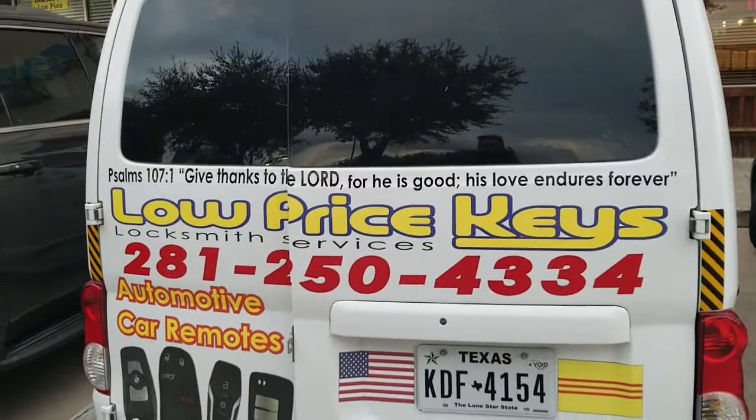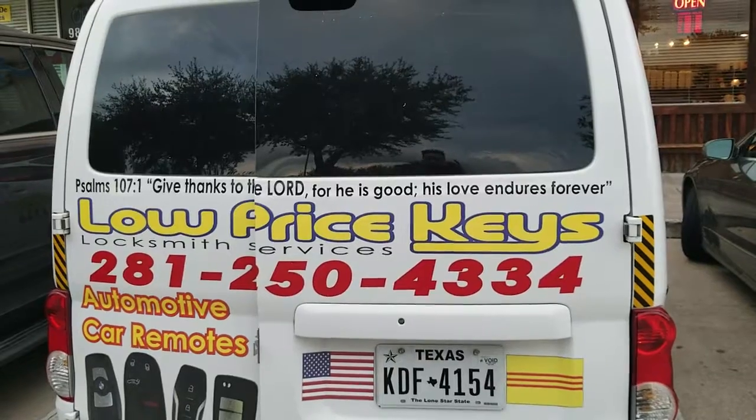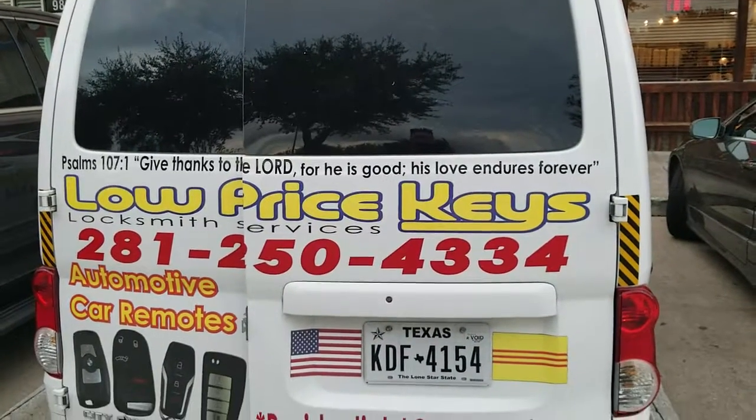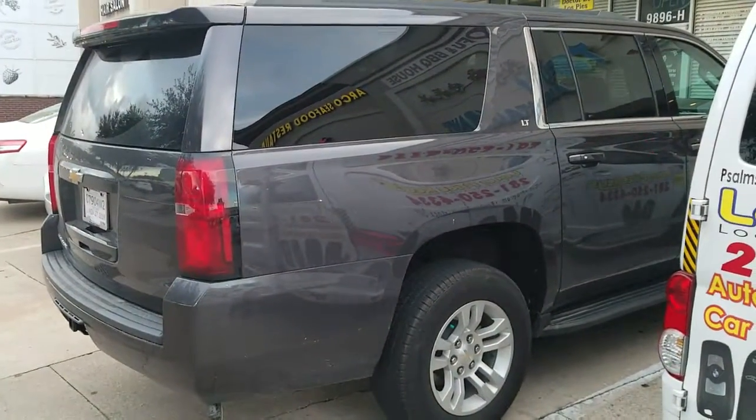This is Jeff Trent with Low Price Keys. I can be reached at 281-250-4334, or at www.lowpricekeys.com. Today we're doing a smart key for a 2017 Chevrolet Suburban.